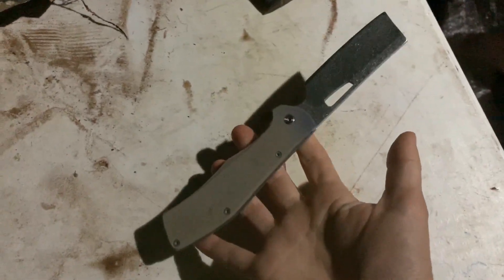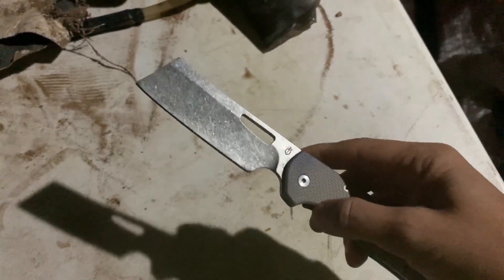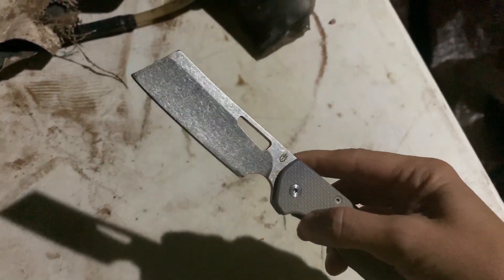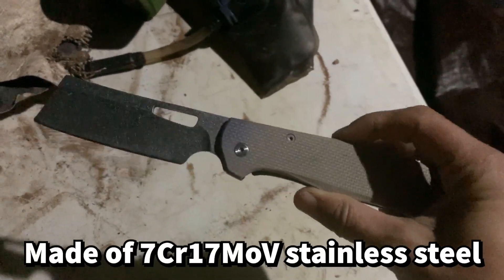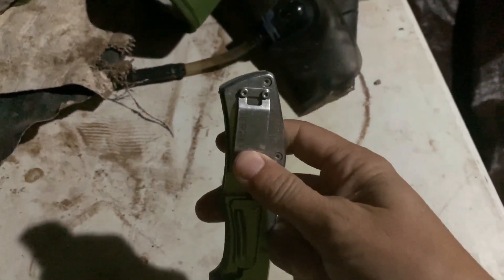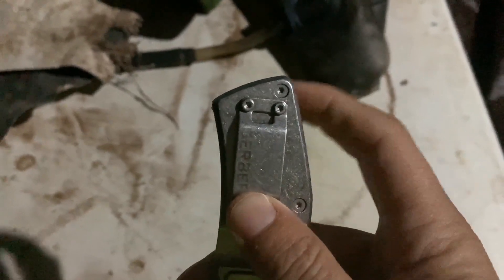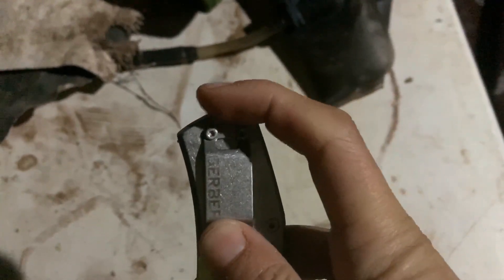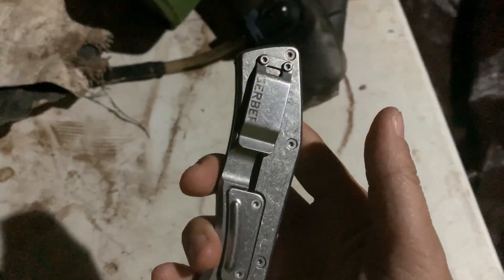Opening it with one hand is not a big deal. I like the thumb hole for that very purpose. It does stay pretty sharp — we sharpen it often but it stays pretty sharp. This fits really well in my pocket, it's a very deep carry. All you can see is just this little bit of the top part, and I really like that. The clip is amazing, it's freaking strong.